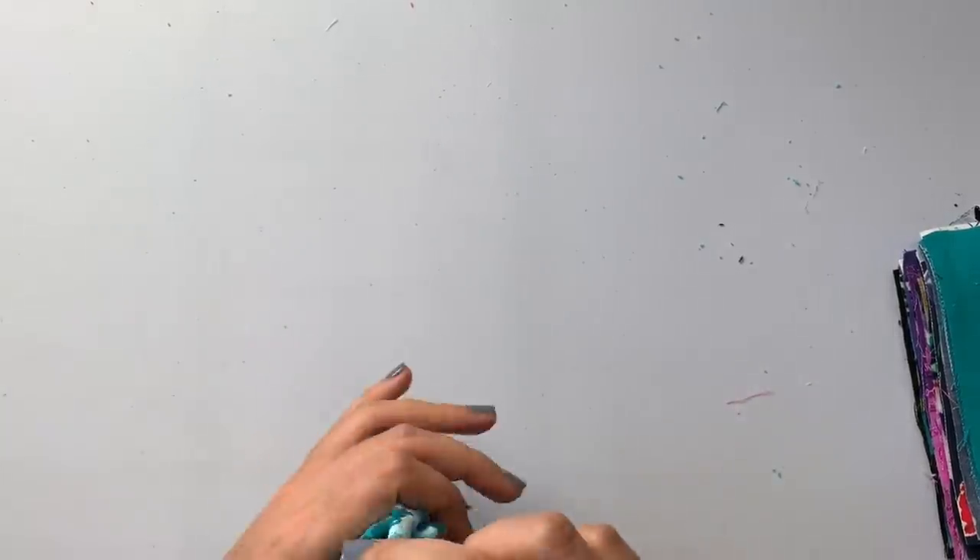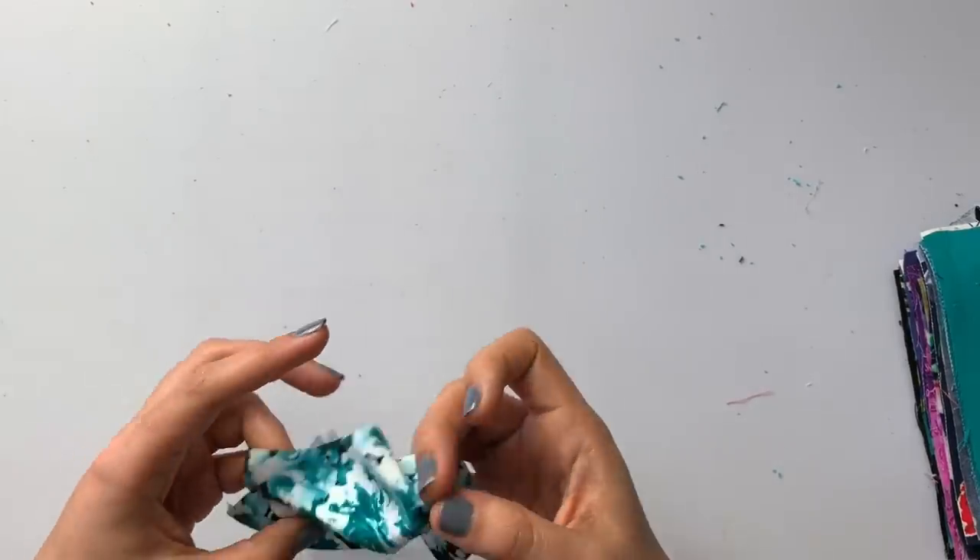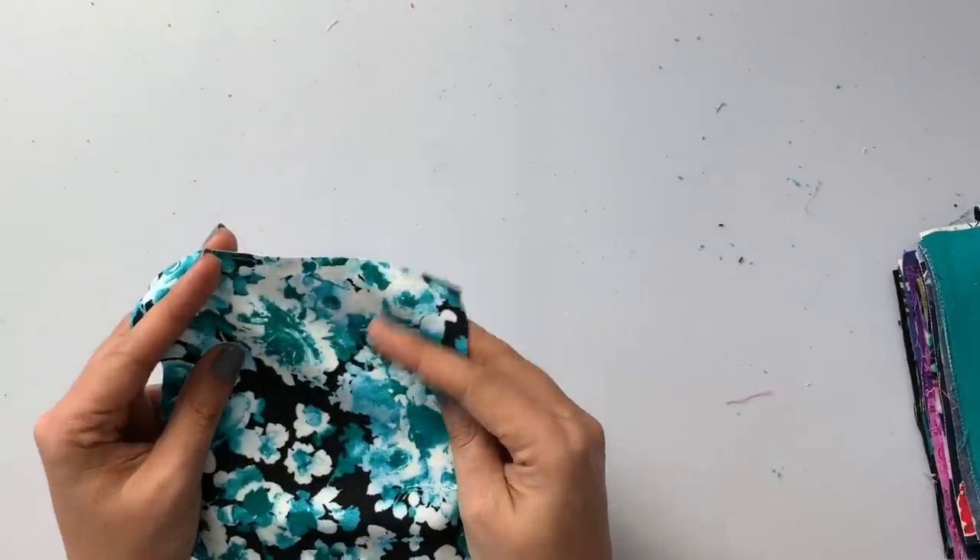Next is tonal floral rayon jersey in teal and black. I love these colors together — this teal is stunning. It's rayon jersey, so lightweight, drapey, soft hand — perfect for a lightweight t-shirt. There are two colors available. SKU: 13379.